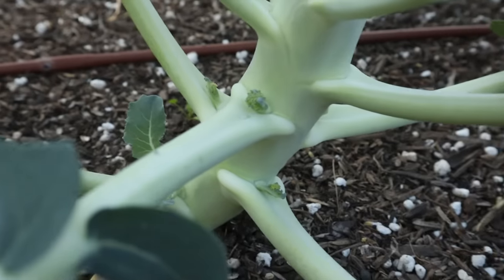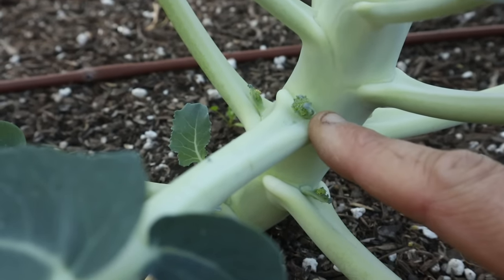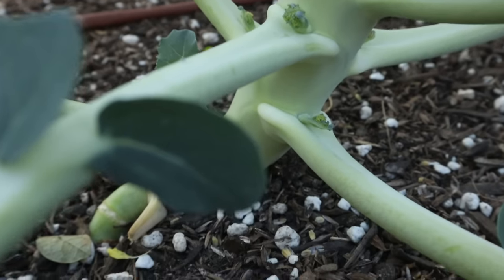The harvest isn't over after you cut the main head. Down below in the leaf axils — the little armpits where the leaves meet the stem — you're going to start to see little broccoli florets sprouting. Each of those florets will produce a smaller broccoli head. They'll continue to be produced as long as you keep plucking them off, because the plant wants to reproduce by making flowers and seeds. If you keep taking their flowers away, they'll keep producing more.